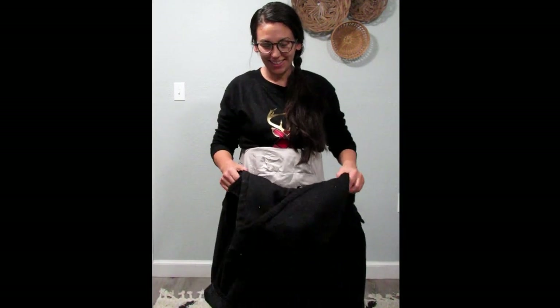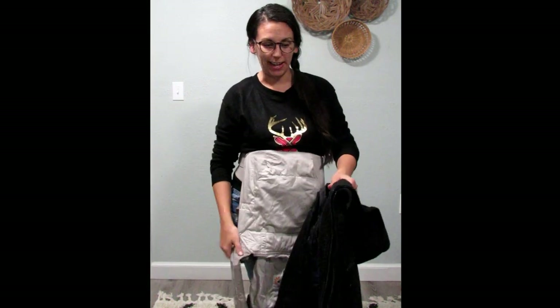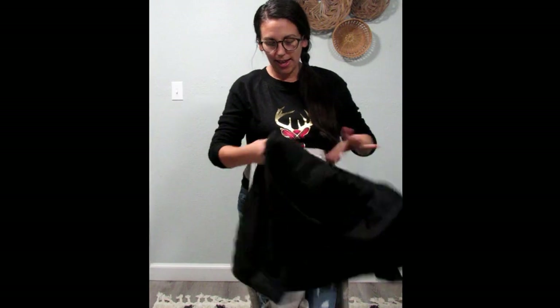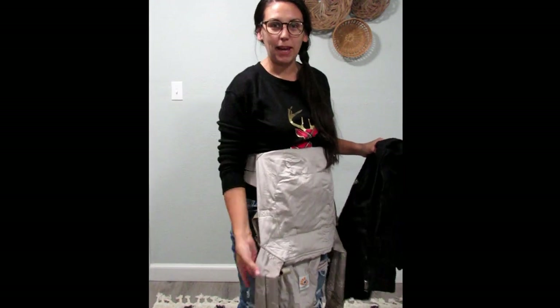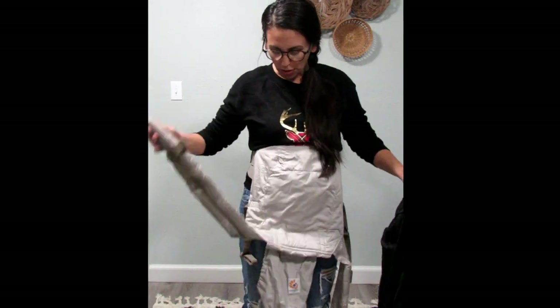I have a four-year-old and this is his jacket — it's a size 5T, and this is just what works for us right now. I'm going to make sure that the jacket is open and ready, and I've already detached my shoulder straps from my carrier on the buckles.